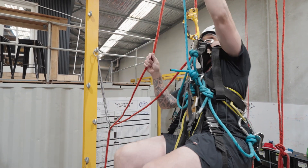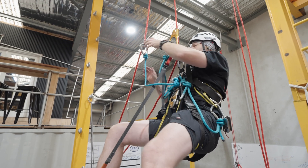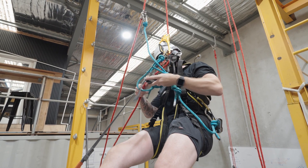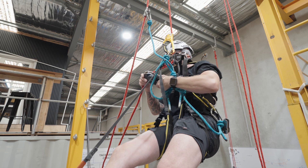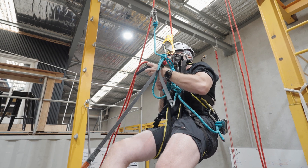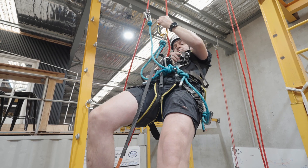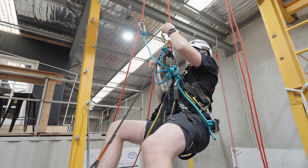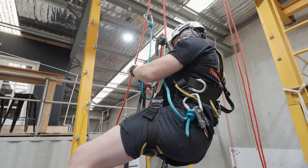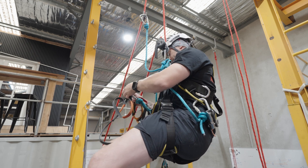Now I can continue climbing — back up first, climb up. From there, I'm going to transfer as normal into my descender. I'm now ready to descend, so I can take off my hand descender and full loop. Finish with that — that can go away.